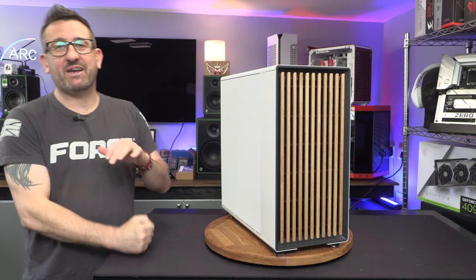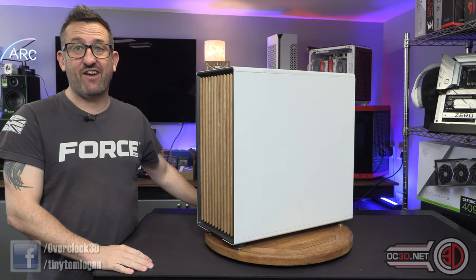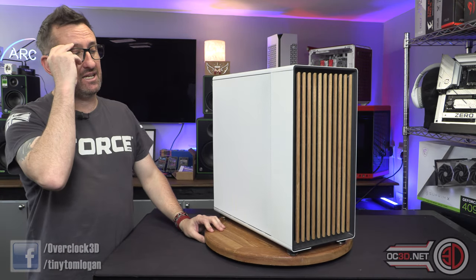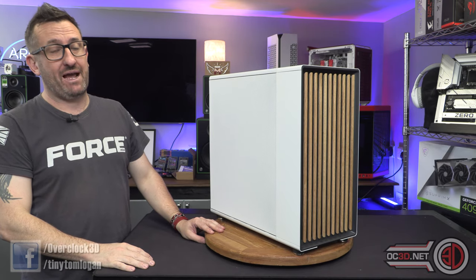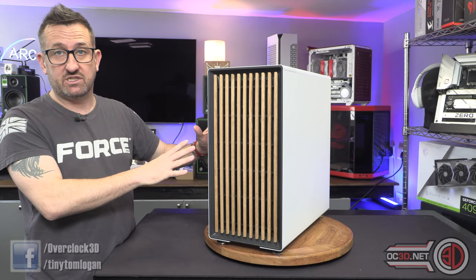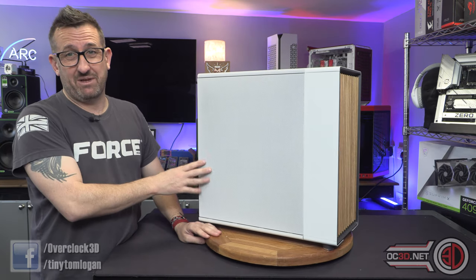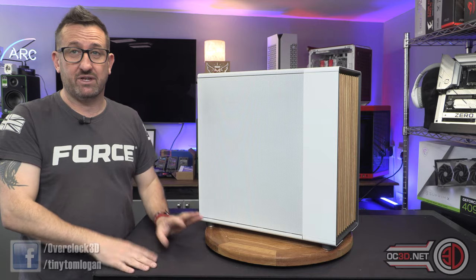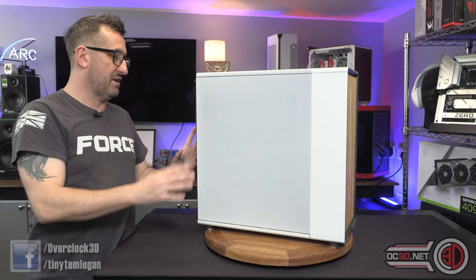Hey guys, it's Tiny Tom Logan back with another video for you, and today we're going to take a look at the Fractal North XL. This case is going to come in around the £170–£175 mark. I'm assuming that is the one with the mesh anyway, which is the one that I've got. I wish they'd sent me the glass one, but at least with the mesh it means I can show you the extra fan mount and stuff. But if it was me personally, I would have had the tempered glass.